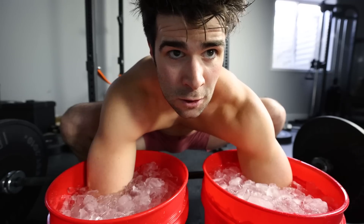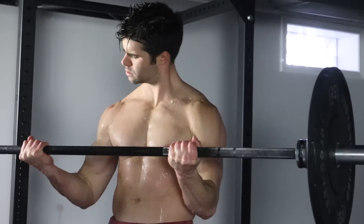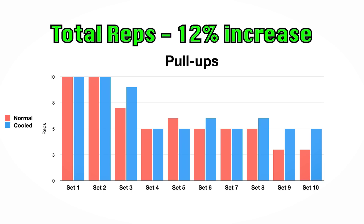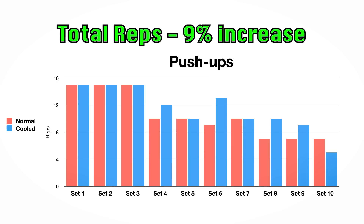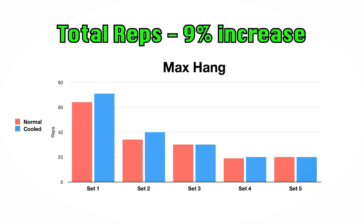So how well did this intraset cold exposure work? After analyzing the data, this is what I found. Control group in red and the cooled group in blue. For every set that we started to decrease below the maximum, it seemed like the cooled group was slightly more, with exception to one or two sets overall. Adding up all the reps before and after, there is approximately a 12% increase in total reps for pull-ups, about a 9% increase for push-ups, a 15% increase for squats, and about a 9% increase in overall max hang time.